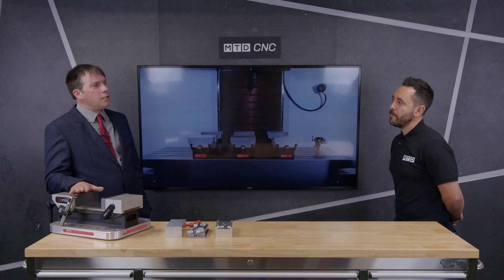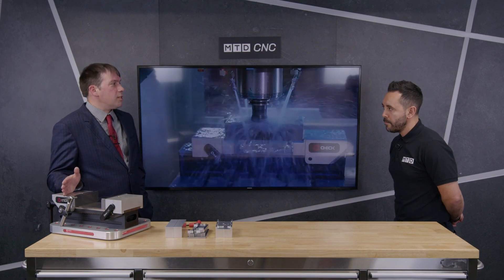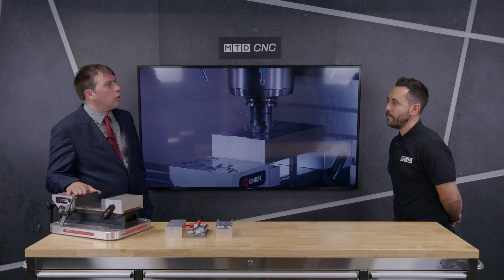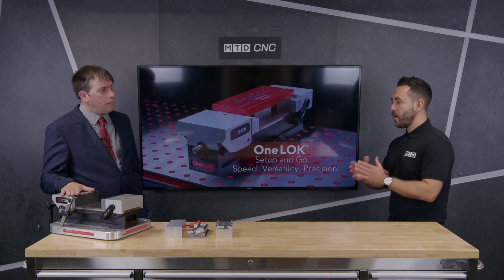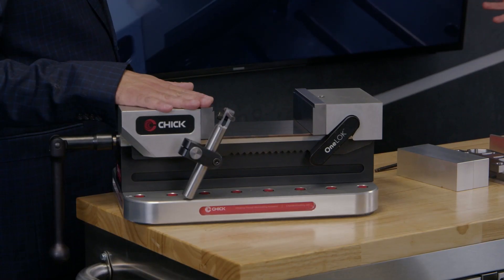Also, the old traditional machine vice hasn't really changed much since the 1950s. Since milling machines have changed a lot since the 1950s, it was time for milling work-holding to be brought into the 21st century. And that's what the OneLock is here to do. So, Richard, a work-holding solution that eliminates setup time to a certain degree. Absolutely.